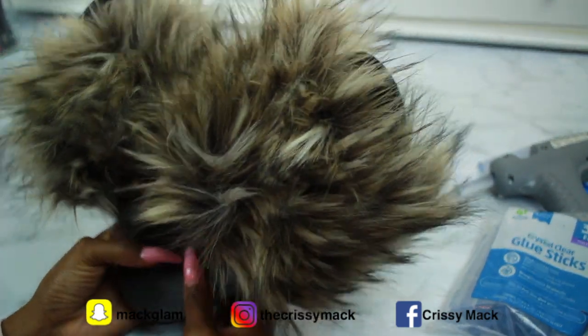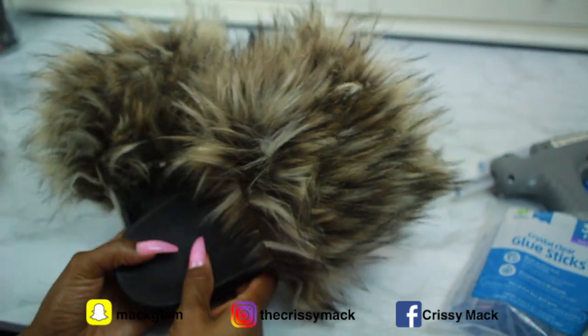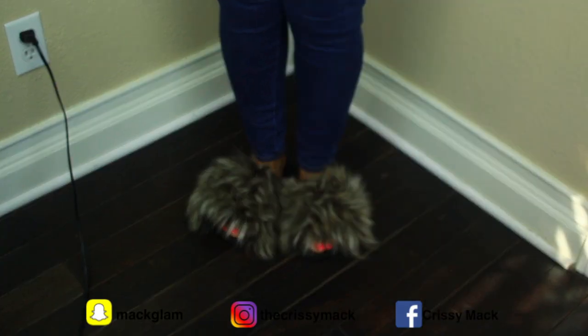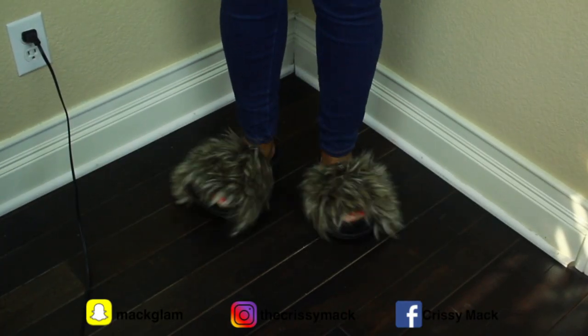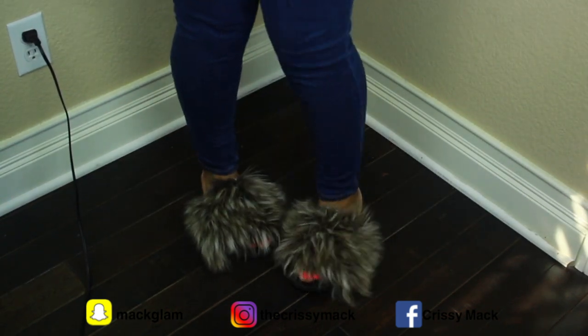That's the finished product — you just made some DIY fur slippers for close to nothing. Thank you so much for watching this video. Don't forget to dream big, love hard, make mistakes and have no regrets. Give me a big thumbs up if you liked this video and I'll catch you in the next one. Bye!